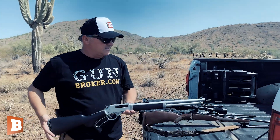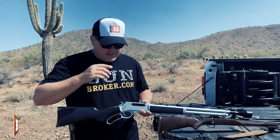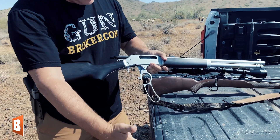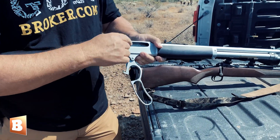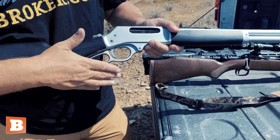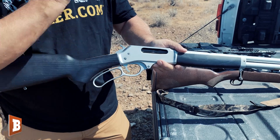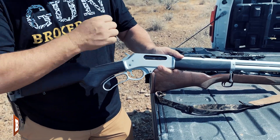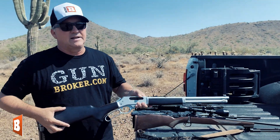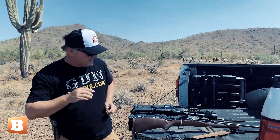This is a lever action rifle — the Henry 45-70, chambered in 45-70. It's called the all-weather rifle. When I bring the lever down, a bullet from the magazine pops into the chamber. I close it and this gun is ready to go. All I have to do is pull the trigger, the hammer falls, and it shoots. Lever action rifles are very popular for hunting and outdoorsmen.